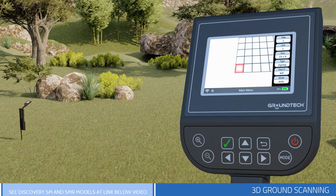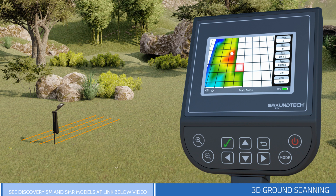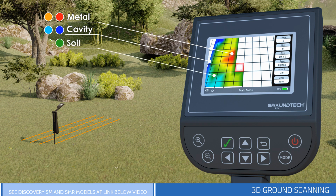During scanning, you will see colors such as green, red, yellow, and blue depending on the measurements you have taken. All metallic objects and objects with high magnetic effect are mostly red — some are orange. Underground cavities and filled soils are blue. You can see the soil as green without any changes or anomalies. Mineral soils and objects with a relatively low magnetic effect appear as yellow and orange.